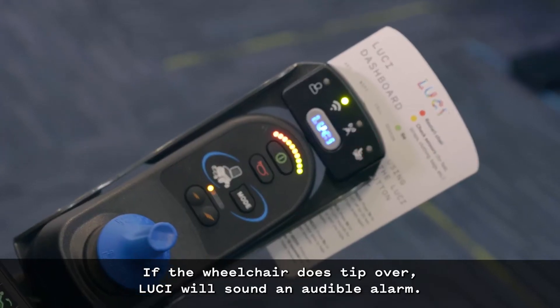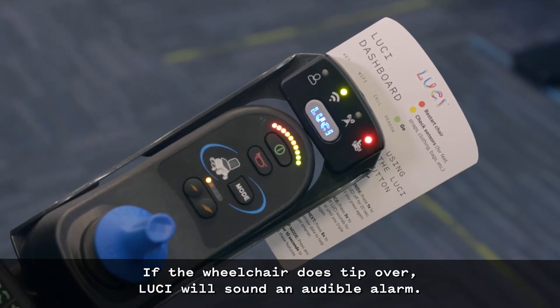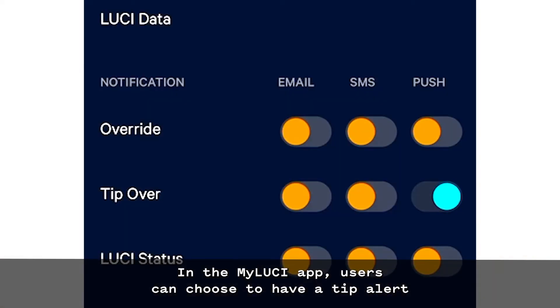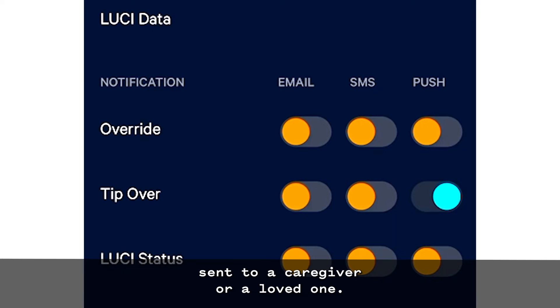If the wheelchair does tip over, Lucy will sound an audible alarm. The Lucy status light will turn red and all wheelchair motion will be stopped. In the My Lucy app, users can choose to have a tip alert sent to a caregiver or a loved one.